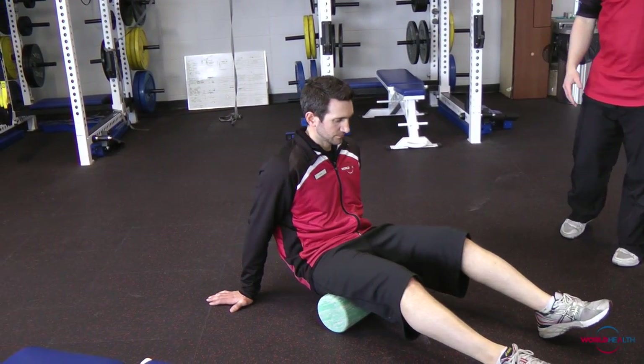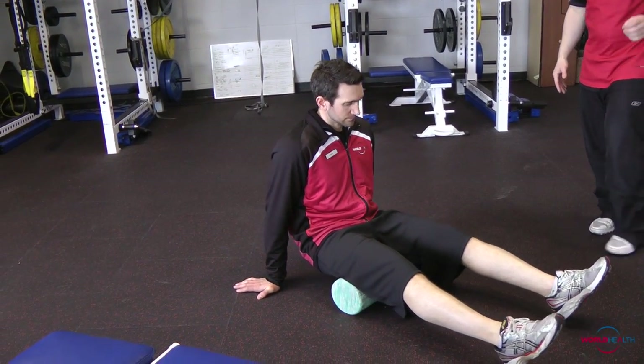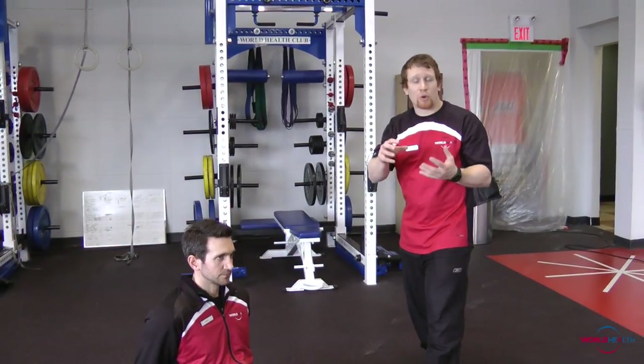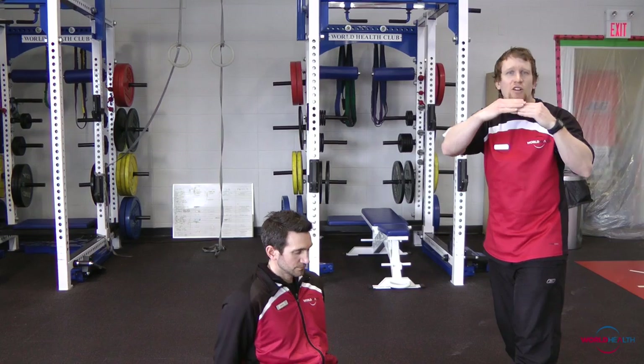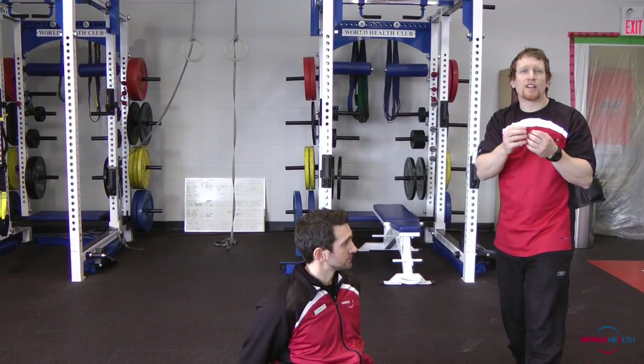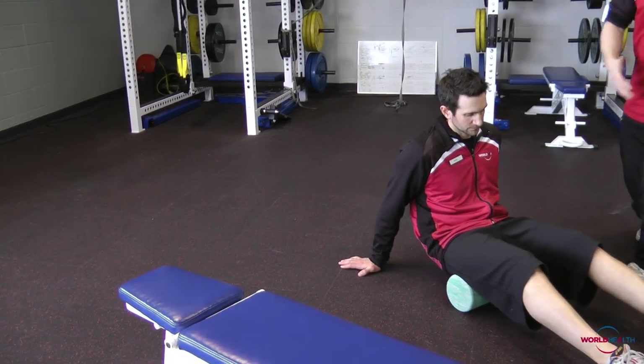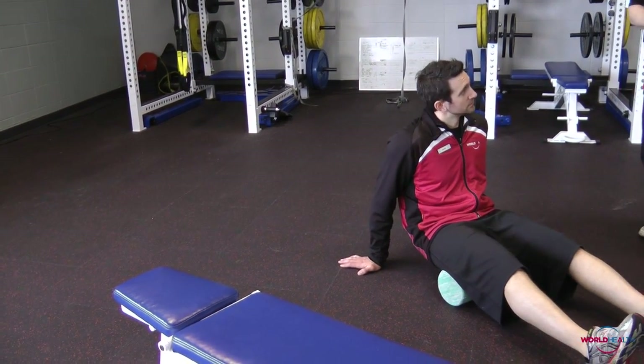What's nice about the foam roller — or the concept of self-myofascial release — is that we're using the concept of pressure to break up the layers of tissue and try to unglue those tissues. When we do that, force will be able to transmit through the body more efficiently.